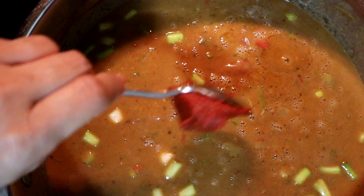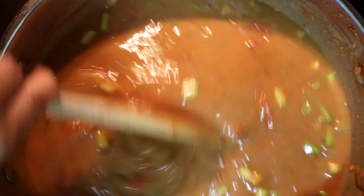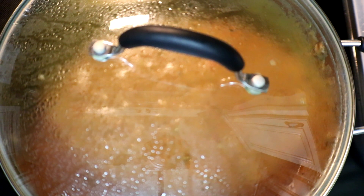We're also going to add in a tablespoon of tomato paste. We're going to let this simmer on low for about 45 minutes. Now we have about 10 minutes left before our étouffée is completely done.